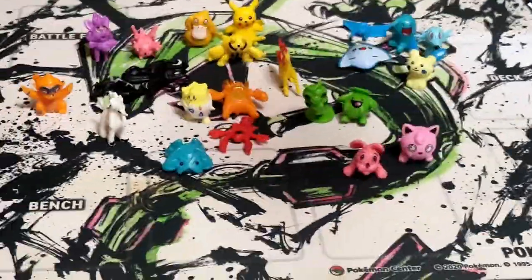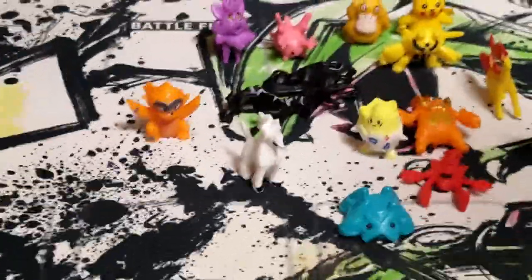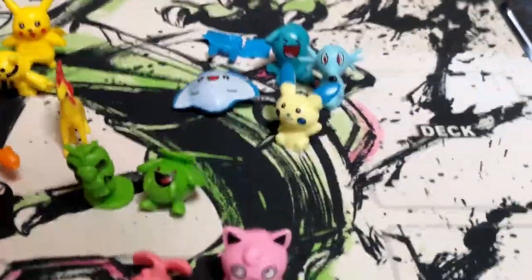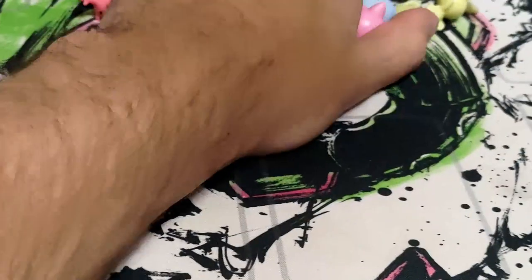And there you go — 24 days of our advent calendar, finished! Tell me which one is your favorite — shiny or regular version. Catch you in the next one, see you guys, bye. Garbage.